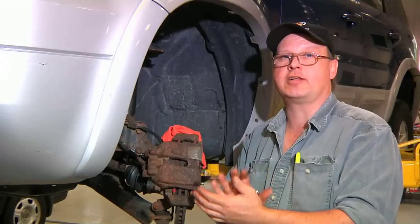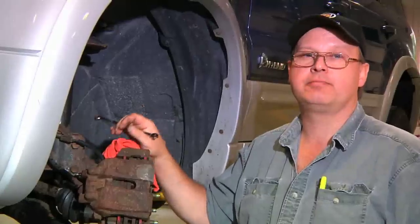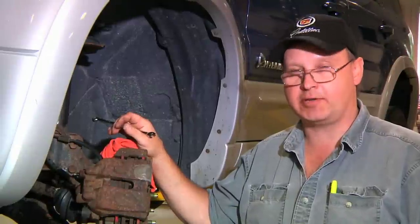The brakes are bled and we have good hydraulic pressure. Your brake pedal should feel nice and firm once all of the air is out of the system. This is Bob Holcomb at Apex Automotive in Great Barrington, Massachusetts for Demand Studios.